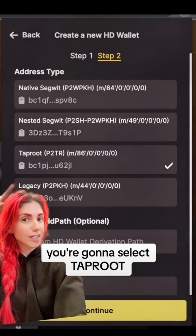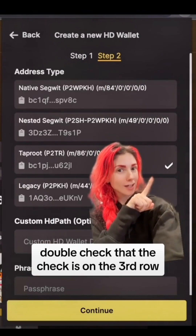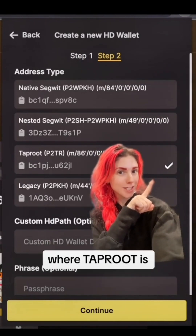This part's super important. You're going to select Taproot. Double check that the selection is on the third row where Taproot is. Hit continue.